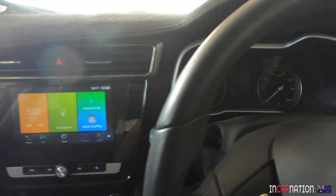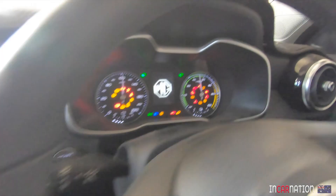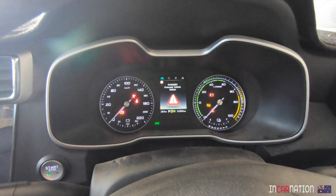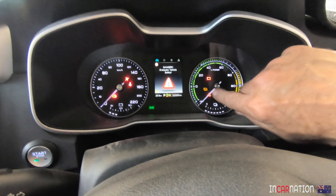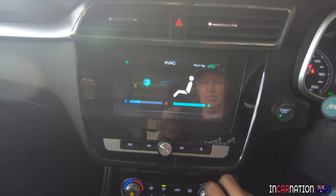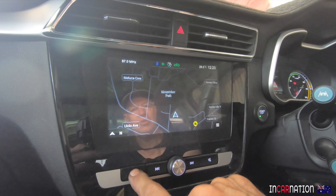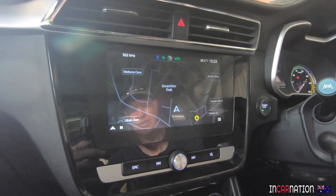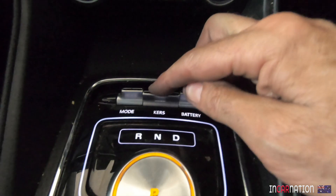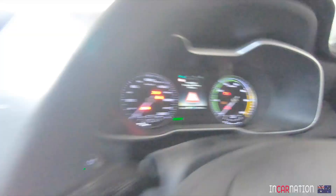My broken electric MG donor car for the Porsche 928 EV project has arrived. It's working, except we've got a high voltage battery problem. We've dragged it under cover and I can't help wondering, wouldn't it be nice if a 40-year-old Porsche had a few of these lovely mod cons? A fancy dash, effective air conditioning, sat nav - wouldn't that be cool? But first, today, let's try and get it actually driving.